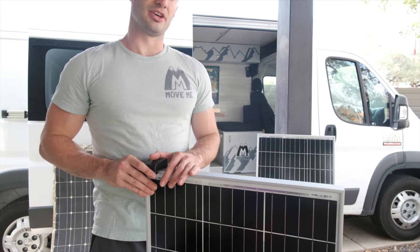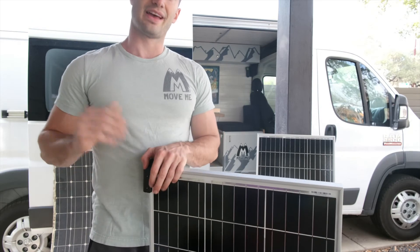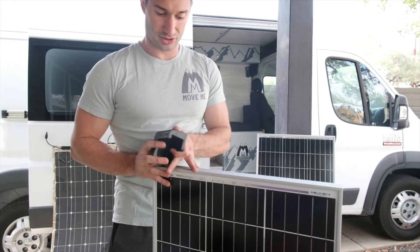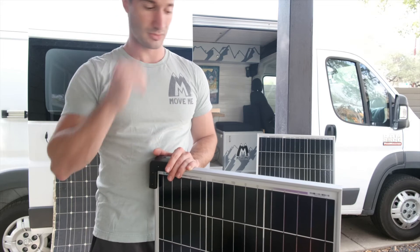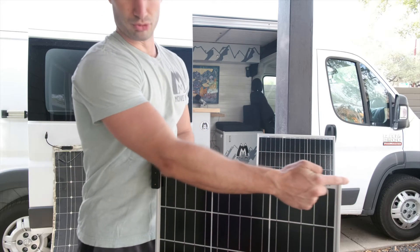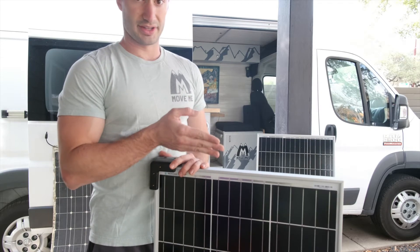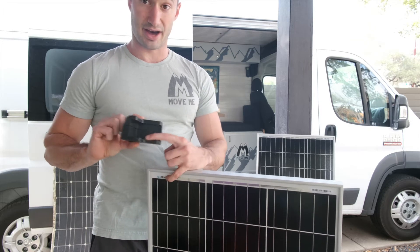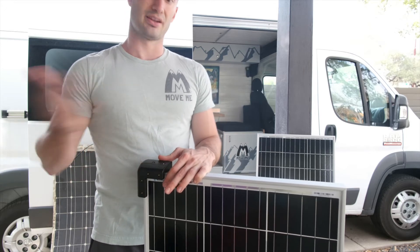I didn't use a ton of adhesive on the inside — just a healthy amount — and gripped it on. That way, if a solar panel ever breaks down, I can unscrew the side bracket, take it off, and still pull the solar panel off the adhesive since I didn't use too much. If your solar panel has enough room on the edges, I suggest drilling through. If you have very thin panels and don't want to risk it, put a little adhesive on the inside, press it on, hold it for a good minute, let it dry, then set it.